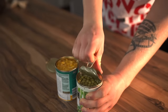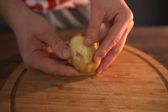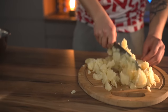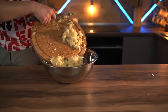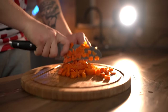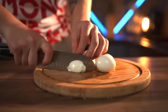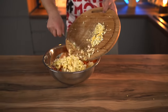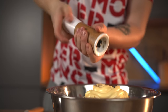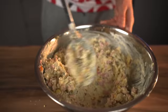We open up the canned corn and peas and pour them into the bowl. Peel the boiled potatoes and cut into random pieces — regardless, they'll be turned into mashed potatoes. Peel the carrots and dice into cubes. Peel the eggs and finely chop. Sprinkle in some sesame seeds, squeeze out some mayonnaise, add pepper and salt, and mix well until smooth. Our filling is ready.